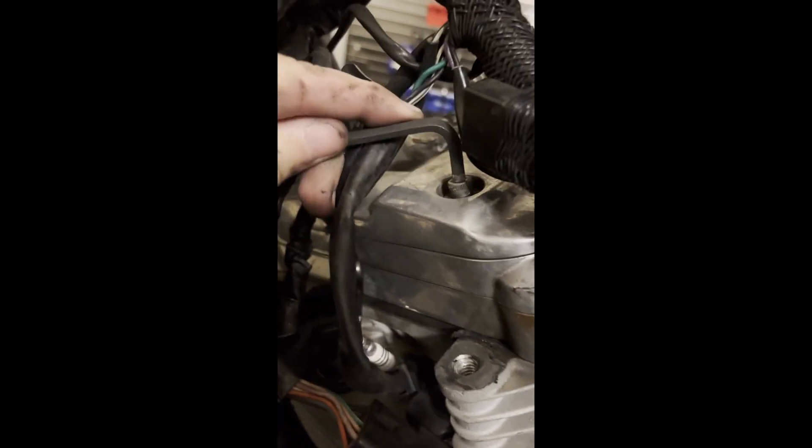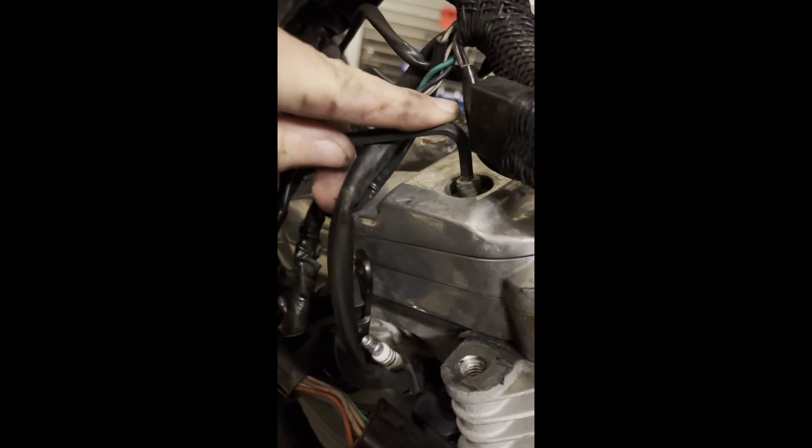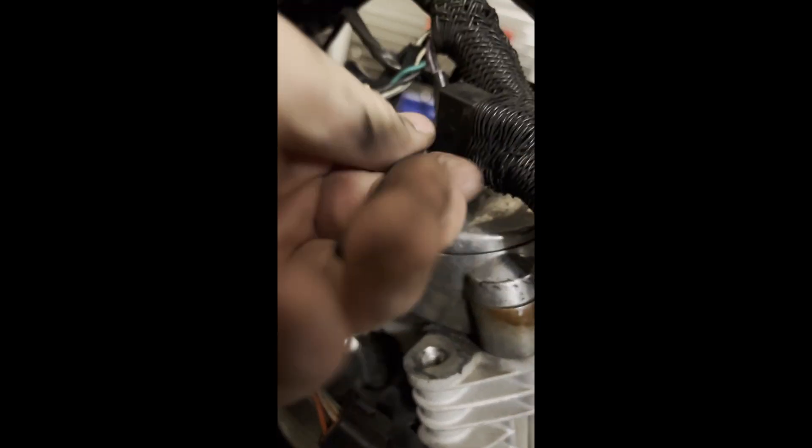I'm going to put new gaskets on here. The stock Harley gaskets are pretty cardboard-like, not very high quality — where the aftermarket stuff is a more durable material. That bolt's loose. There's still oil in the bike — I need to drain the oil before I get the pistons off.